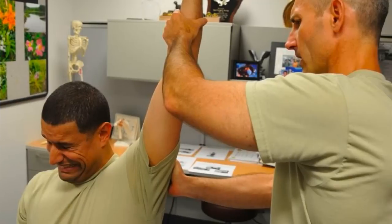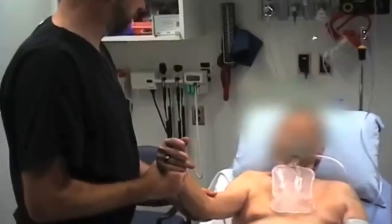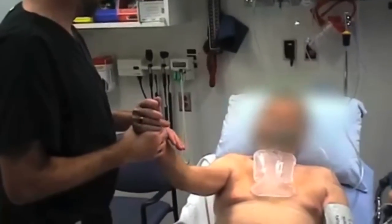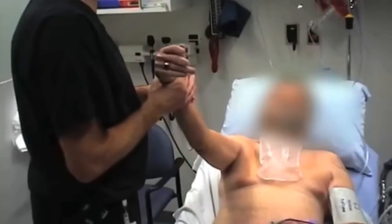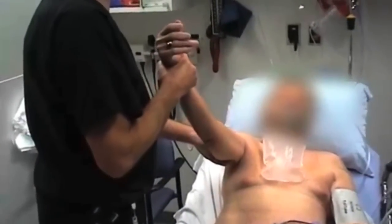Fortunately, in reality, shoulder dislocations, although painful, are not always so wildly torturous and dramatic. With the right conditions and technique, a dislocation can be fixed — or reduced, in medical terminology — with minimal effort. Just like this.